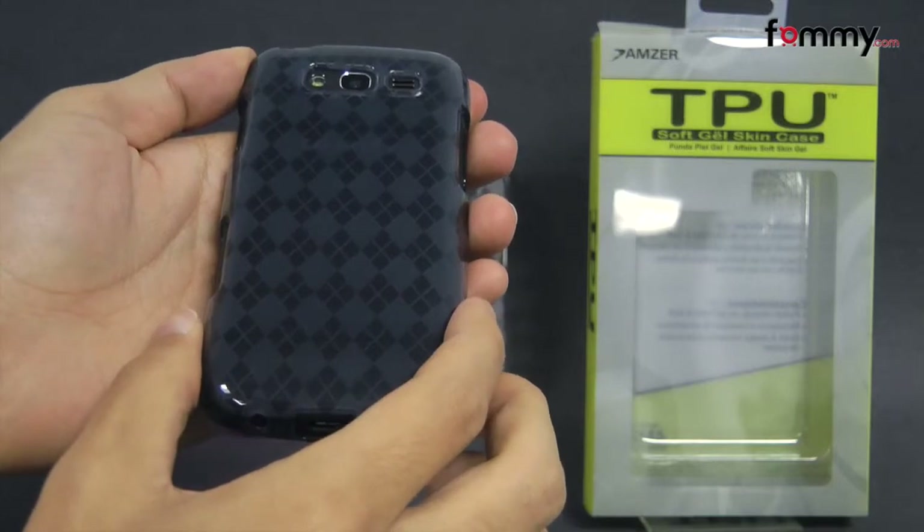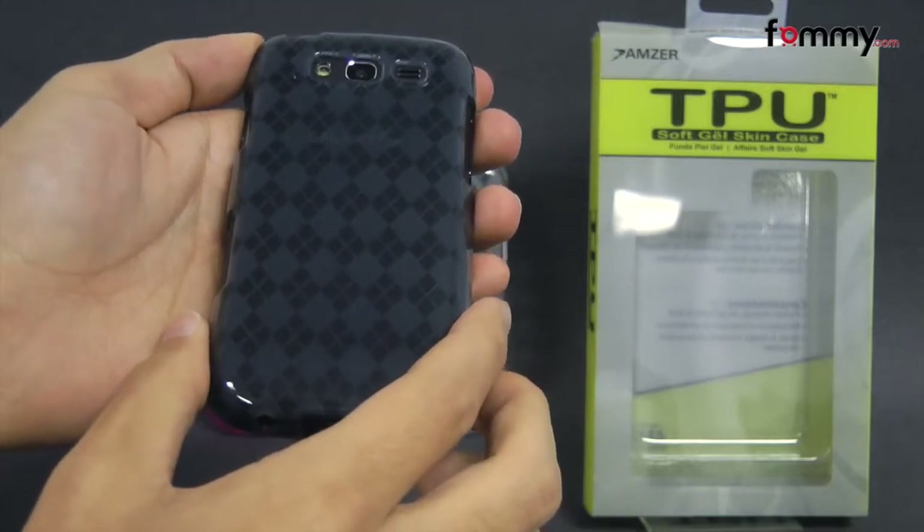Thanks for watching my review, also be sure to check out Fahmy.com for the latest accessories for your device.